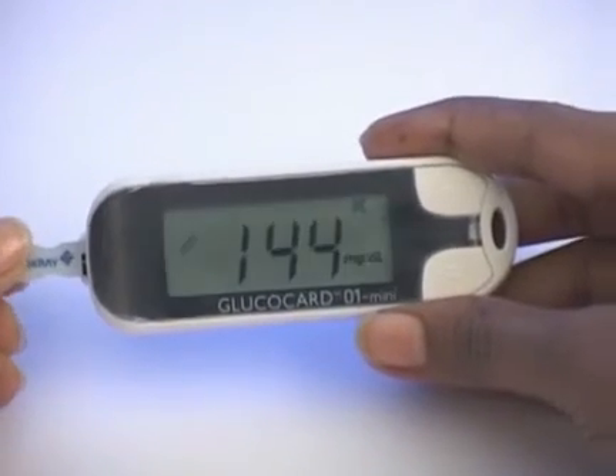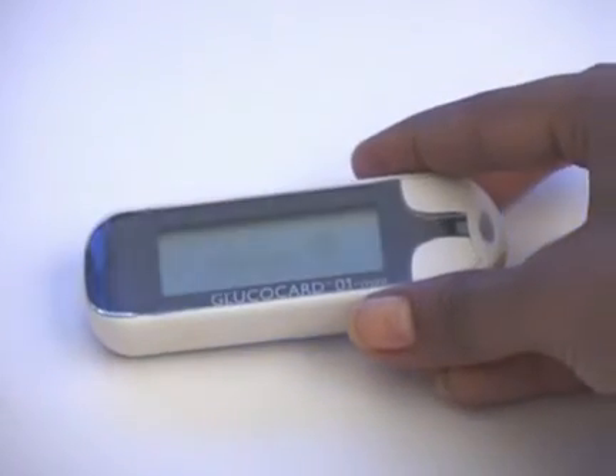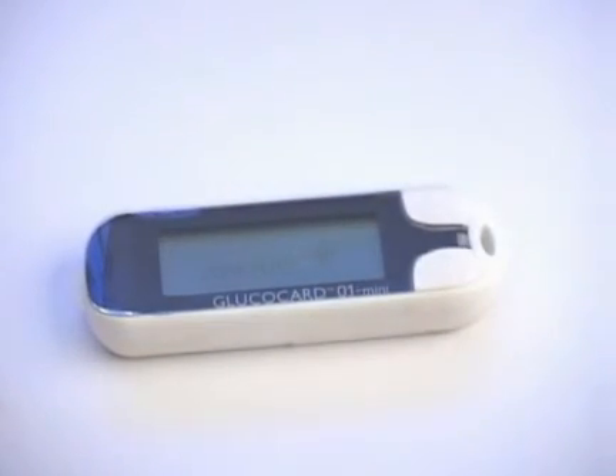Pull the test strip straight out of the meter. The test result and flag are stored in the memory and the meter turns off itself. For more information on flagging, please read the operating manual.